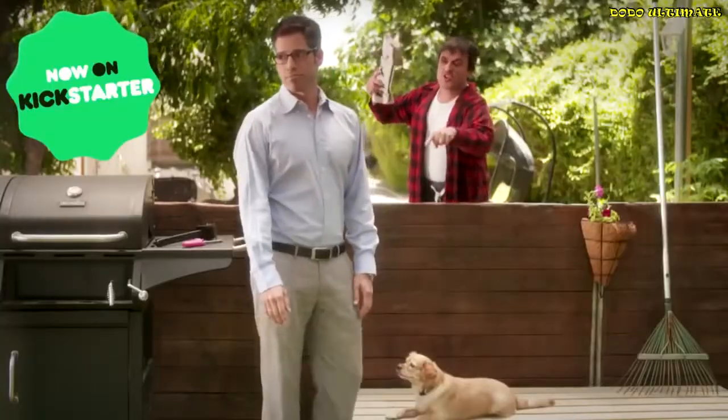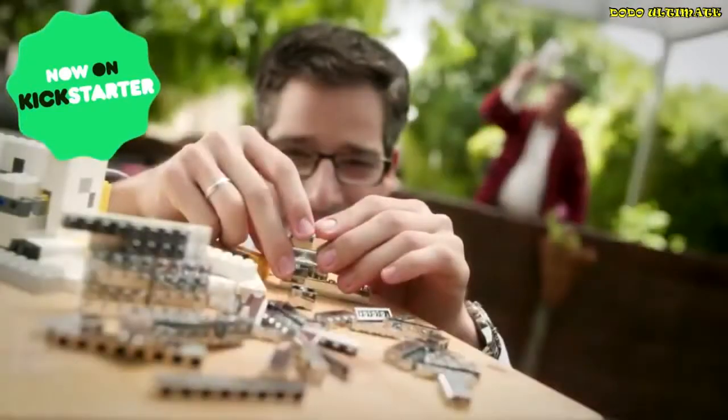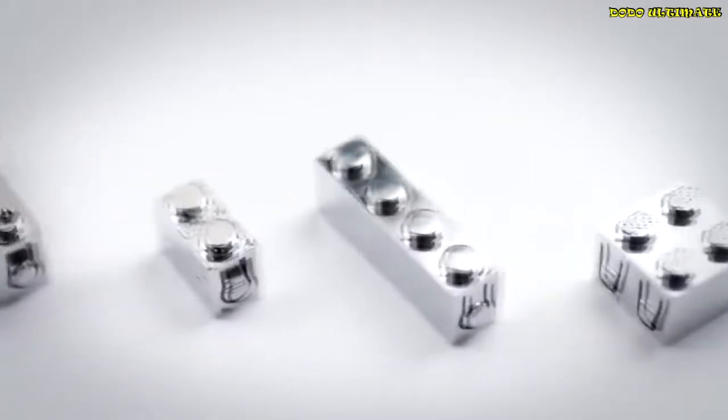This is John, while his neighbor is yelling about how his dog ate his paper. This is John, in the same situation, using Brickso. What is Brickso? It's an awesome version of building blocks that makes your designs come to life with electricity, sensors, and Bluetooth.